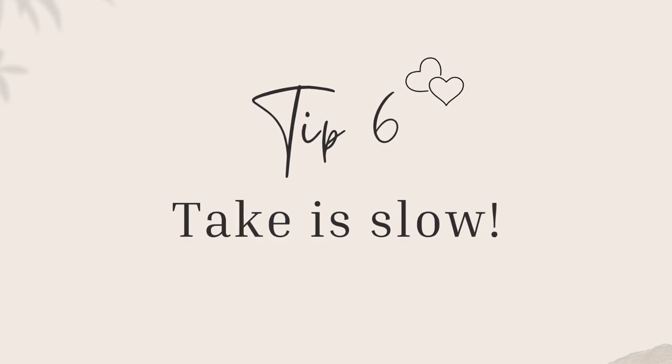Tip number six is to take it slow — rushing or trusting too soon can be very dangerous. Tip number seven: if your dog is getting overly excited or shows signs of hunting your bunnies, put them in their crate to calm down. I like to keep them in their crate instead of removing them completely from the room, so they still learn that they have to stay calm while being close to the rabbits.